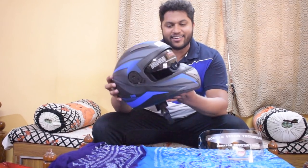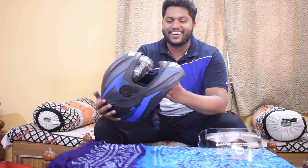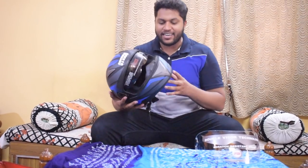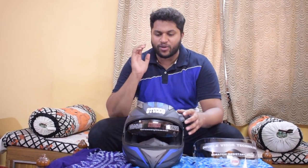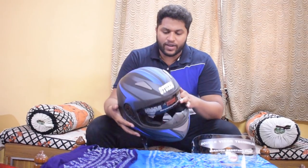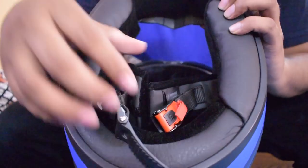I certainly like this look, especially if you're riding in summer — this will look more badass. I basically like two colors: red and blue. I already have a red Stud Shifter, so I told them I want a blue one. They sent me a blue one and it has a very good finish.